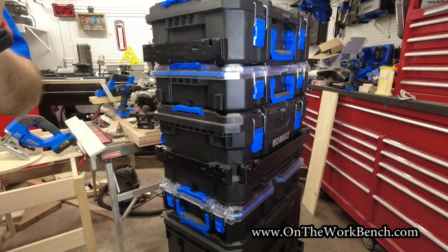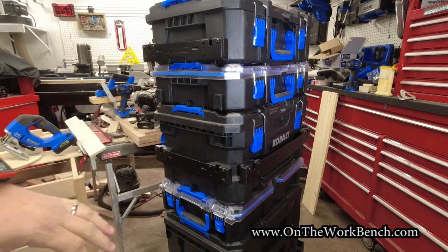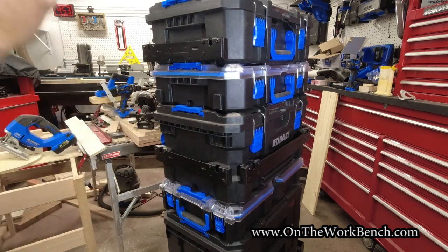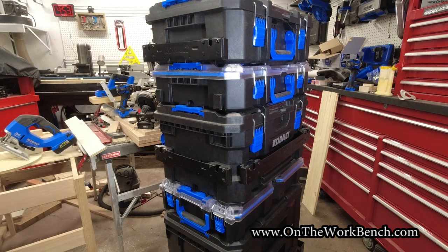The color might surprise you. As we look at this case stack system before we get into these secret accessories, I want you to notice a couple of things. Number one, we've got a bar across the front and a bar across the side — and right there is the secret sauce for what you're about to see today.